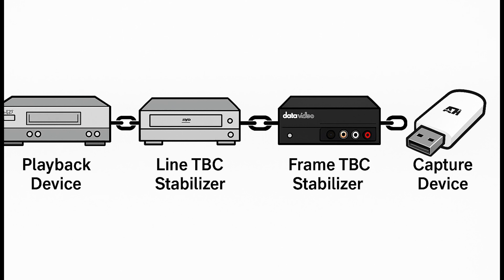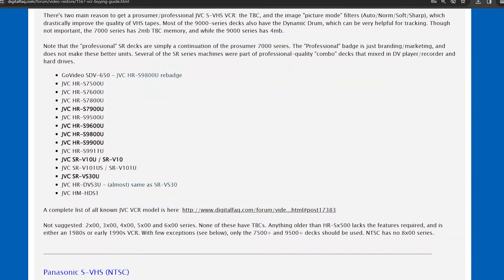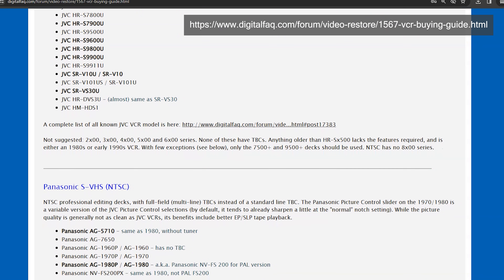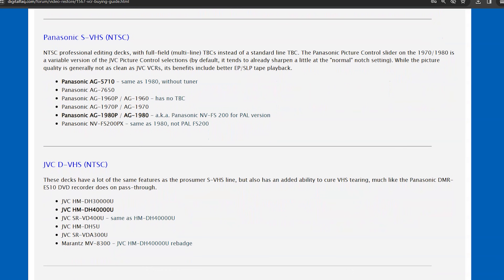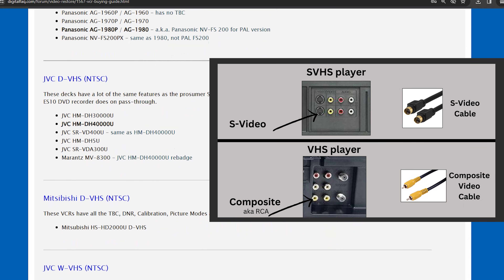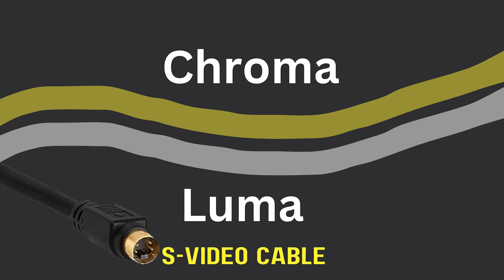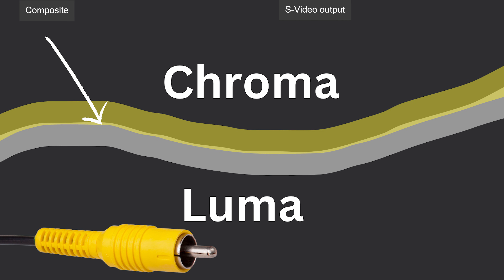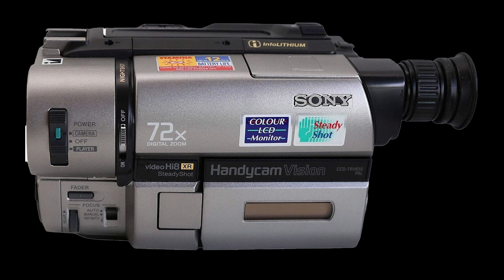The best choice for playback is one of these high-end S-VHS decks with a built-in line TBC — models like the JVC S7600 or the Panasonic AG-1980. If you can't find these or you're on a budget, a good-condition JVC or Panasonic VCR with S-video output can still do very well. S-video is better because it keeps the brightness and color parts of the signal separate, resulting in less bleeding and a sharper, cleaner video compared to those all-in-one yellow composite plugs.